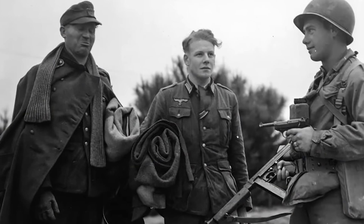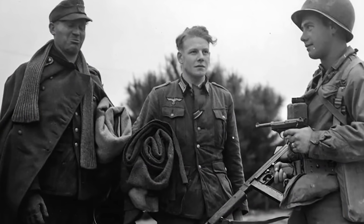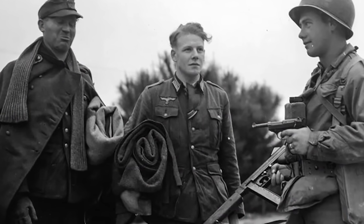After the war, many P38s were taken to the United States as war souvenirs by returning soldiers.